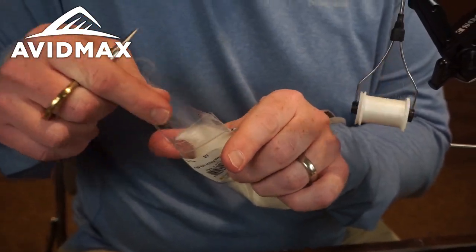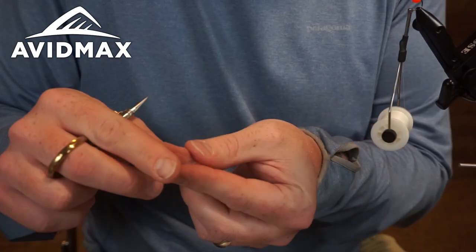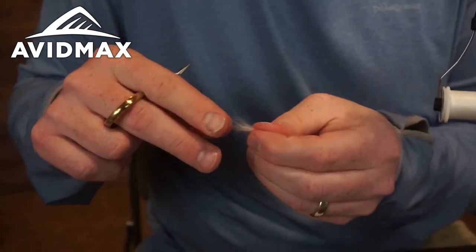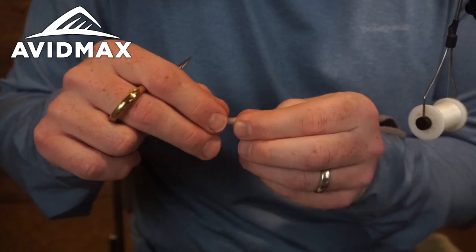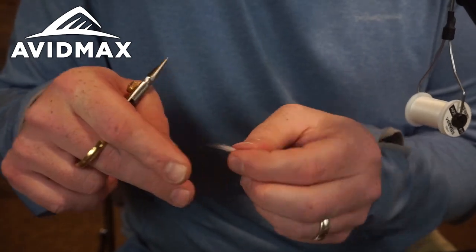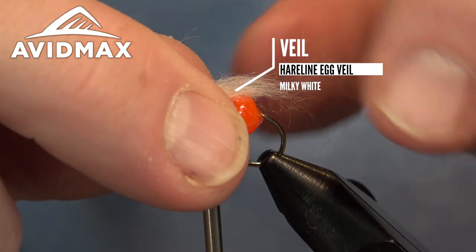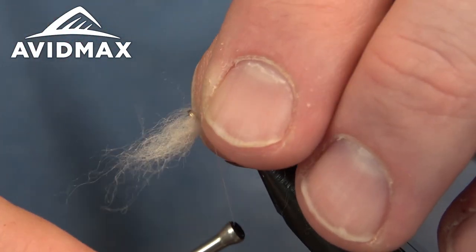Pull a little bit out — don't need too much of this, you just want it to be that nice thin layering over top that lays down when it gets wet. Then I card it together and just sort of break it down and stack it up nicely so you've got fibers all going in the same direction. Then take that and lay it right on top, kind of right at the halfway point, making sure it's going past the egg and some of those strands are going all the way past the hook bend.